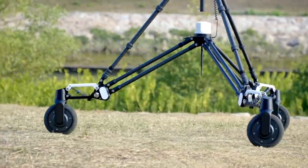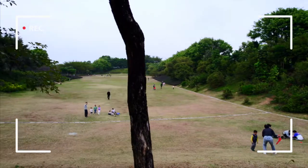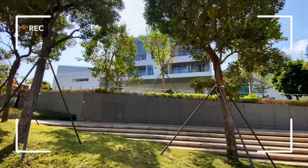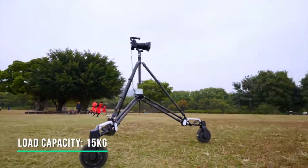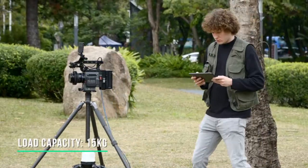Snopper Rover is a revolutionary all-terrain shock-proof cinema dolly that can shoot smoothly on various uneven roads. It has a load capacity up to 15 kilograms and can carry all kinds of cameras, such as mirrorless, DSLRs, and even cinema cameras.